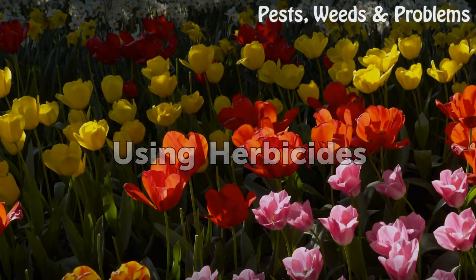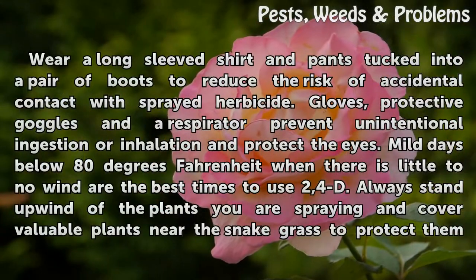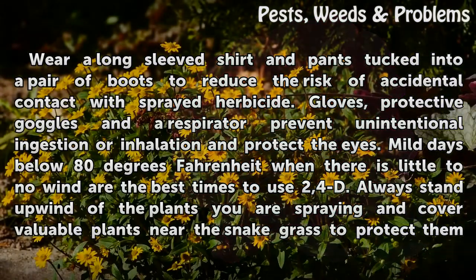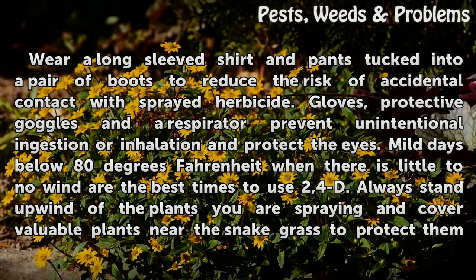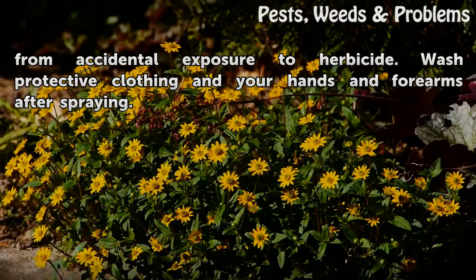Using Herbicides Safely. Wear a long-sleeved shirt and pants tucked into a pair of boots to reduce the risk of accidental contact with sprayed herbicide. Gloves, protective goggles, and a respirator prevent unintentional ingestion or inhalation and protect the eyes. Mild days below 80 degrees Fahrenheit with little to no wind are the best times to use 2,4-D. Always stand upwind of the plants you are spraying and cover valuable plants near the snakegrass to protect them from accidental exposure to herbicide.